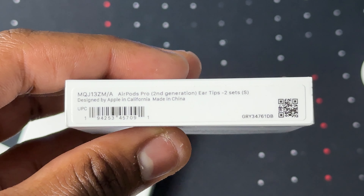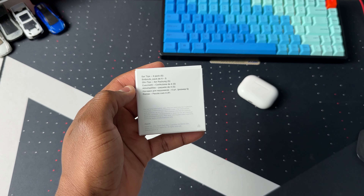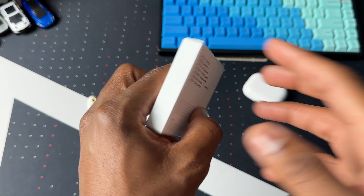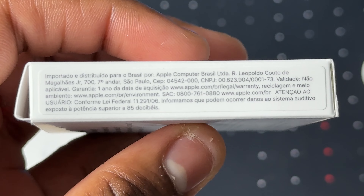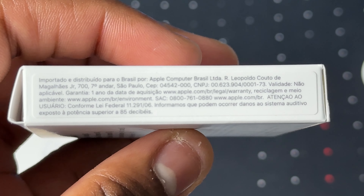On the bottom we have the model number, a barcode, and also a QR code. On the box it tells us what's inside, and then we have some warranty information. On the right you have some information in a different language. So let's move on and see what's inside the box.